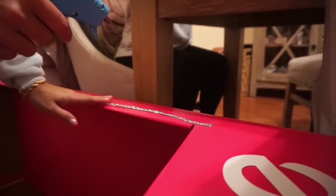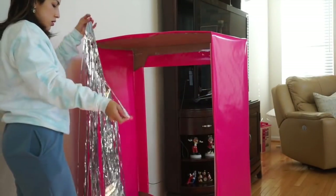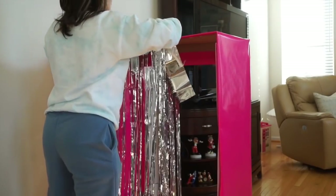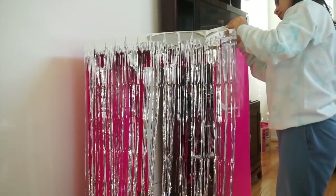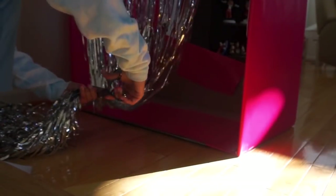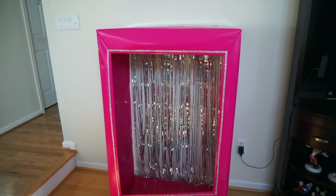This step is completely optional but it took my box from cute to fabulous. I only did it because I had the ribbon at home. For the back of the box, the simplest thing is to add one of these fringe curtains — they're super inexpensive and give it a nice look. If your box is against the wall this is perfect. If not, you could wrap cardboard in the same paper and tape it to the back. I went ahead and cut off the excess fringes at the end.